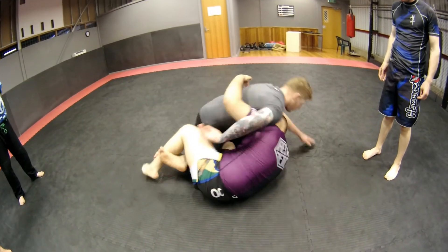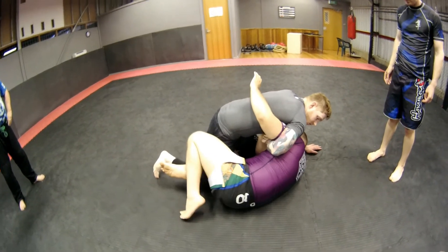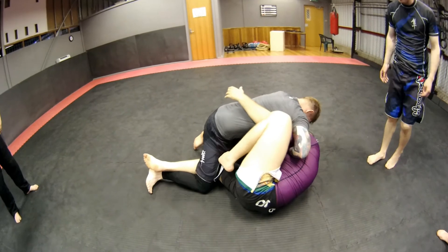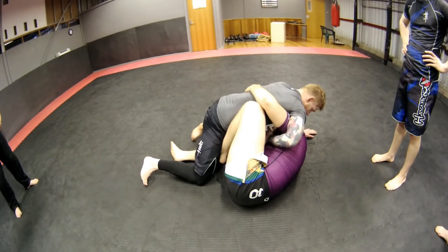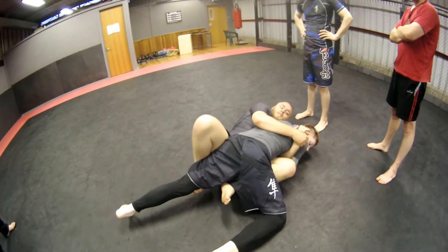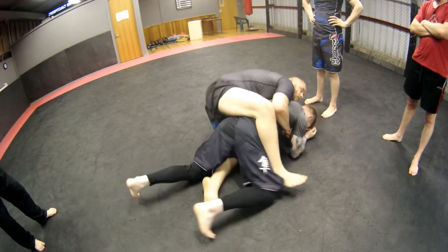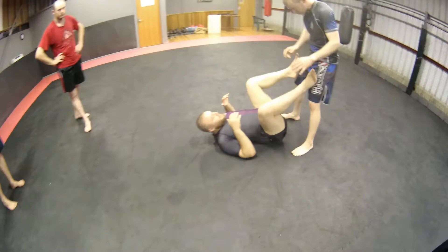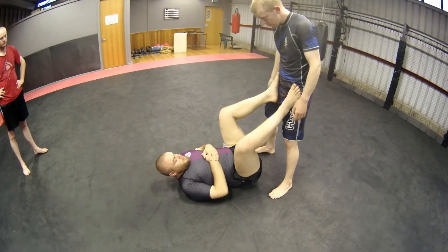Half guard — I've managed to get the underhook. I'm going to sit down a little bit, hook, and then tuck my head. I'm going to start a little movement, bring him into position, do the sweep, find a nice angle, scoot around, and take their back. Put them behind your head like Dan was before if you want — just put them in something.